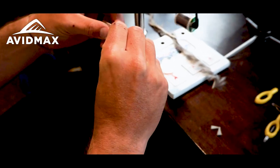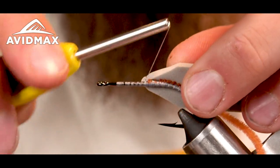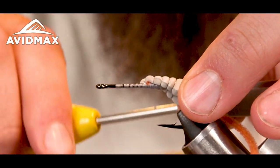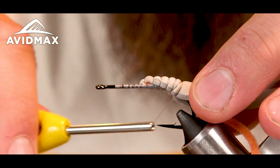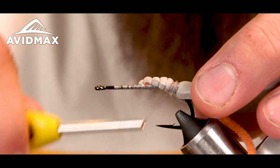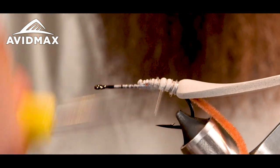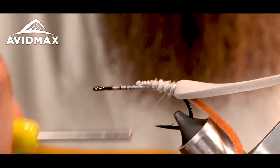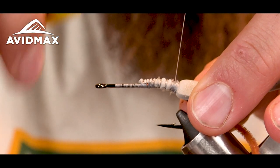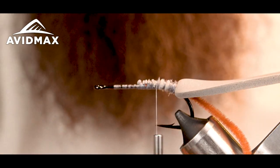I'm cutting it to come to a point, which makes it easier to tie down onto the hook shank. I'll start with some loose wraps right where I started the chenille, mold the foam around the hook shank, and tie that all the way down to the barb. I'll start tightening my wraps and really snug it down, making sure it stays right up against the chenille for a clean transition from the tail into the body.